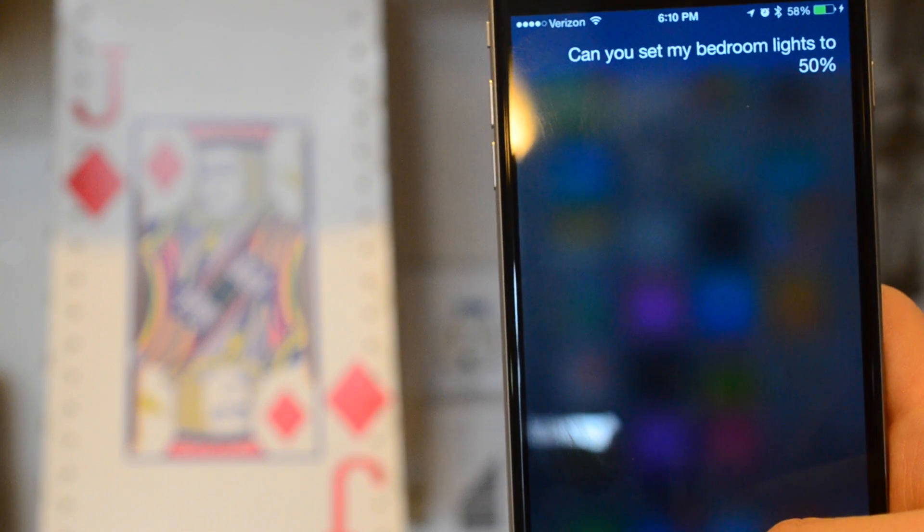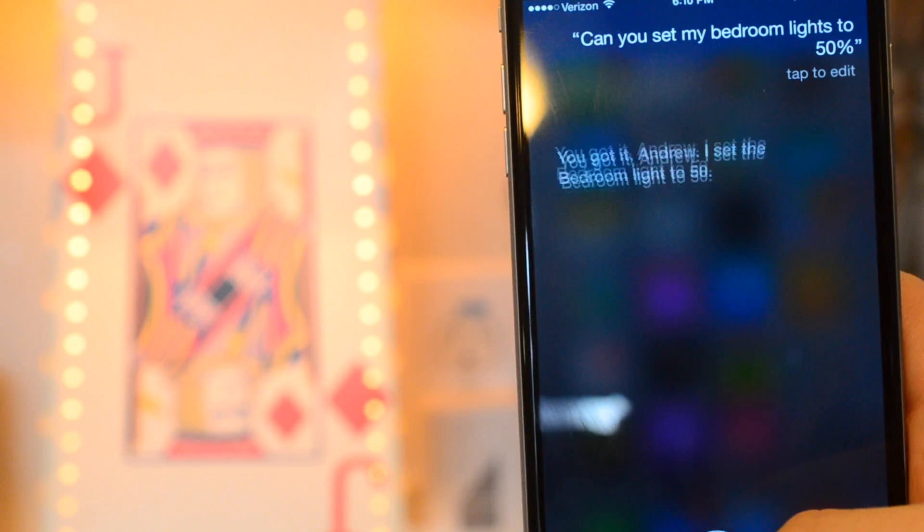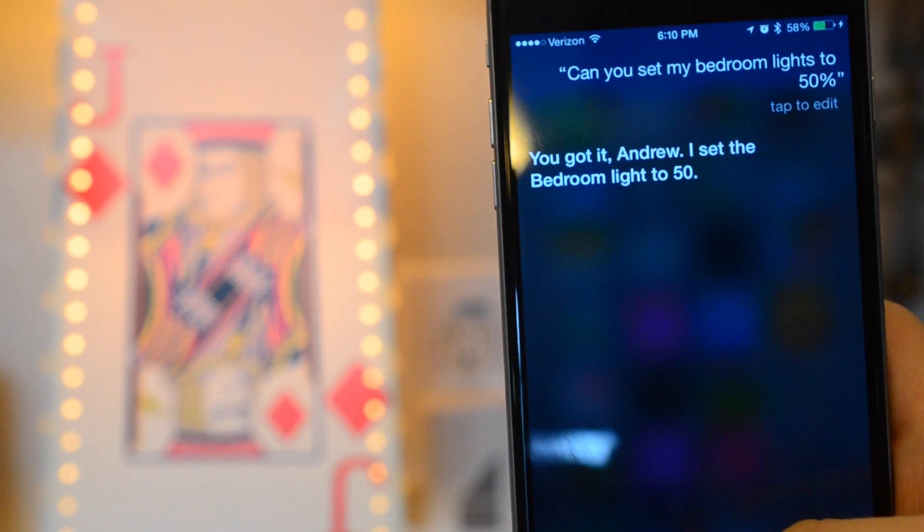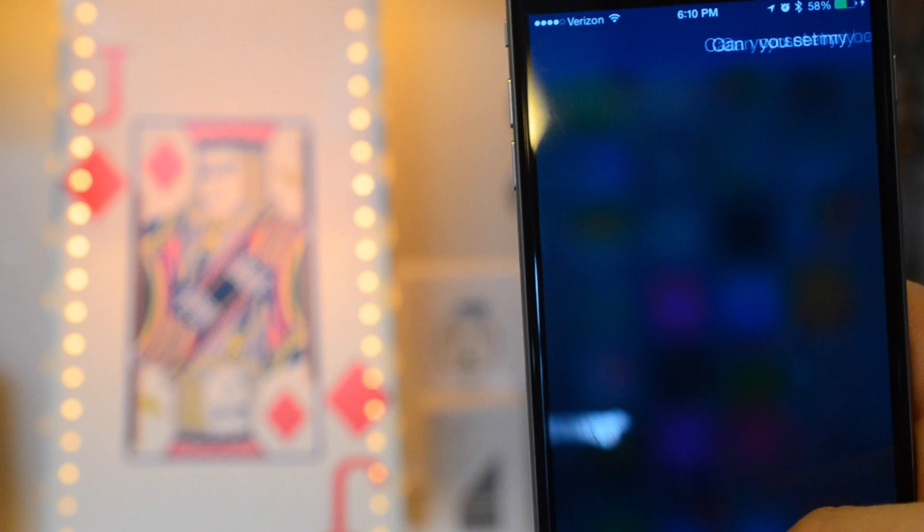This would be useful if you're out and about and you say 'Hey Siri, did I leave my lights on?' She can tell you yes or no, and then she can turn them off for you. That will not work unless you have an Apple TV.